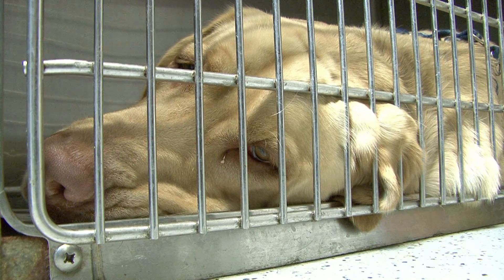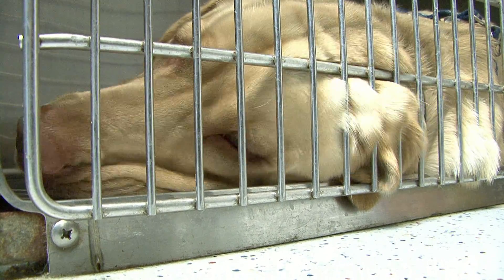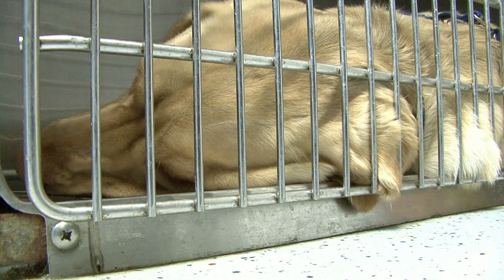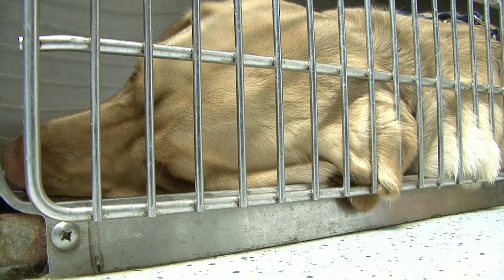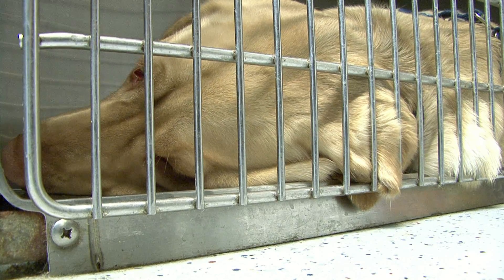Unfortunately, being the now happy dog that he is and playing, he tore the patellar tendon, which led to the procedure we then went ahead to do with the stem cells — to get the stem cells to regenerate and put that knee back together.